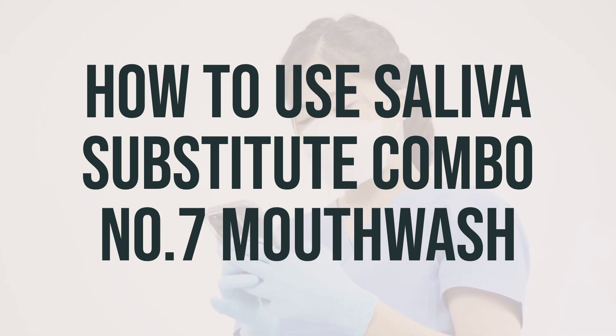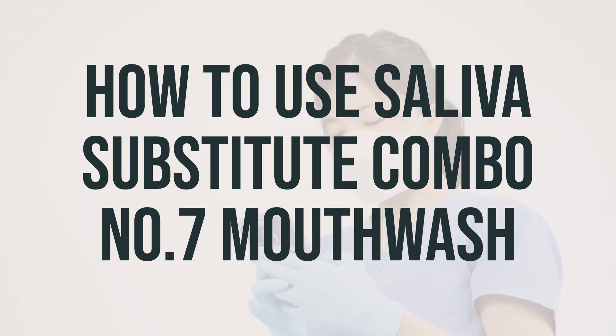If you're using this medication during radiation treatment or cancer chemotherapy for mucositis, be sure to carefully follow your doctor's instructions. After using this product, depending on the specific type you have, you may need to avoid eating or drinking for at least 15 to 30 minutes. For best results, use this medication regularly at the same times each day, and be sure to tell your doctor if your condition persists or worsens.